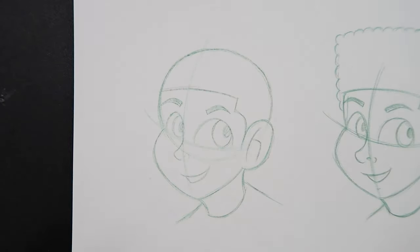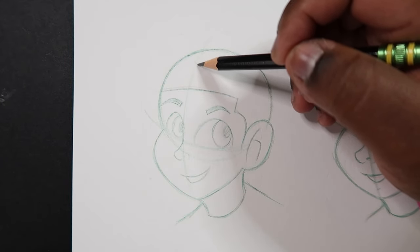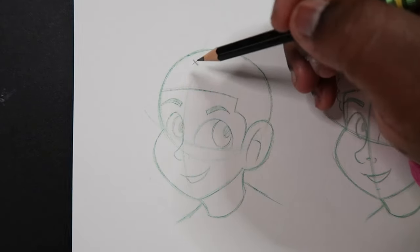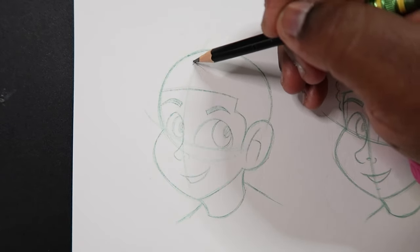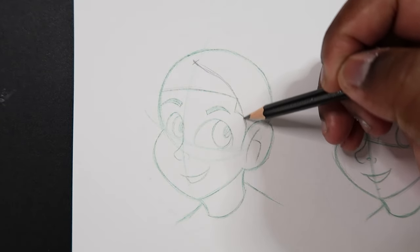To draw the hood over top your head, we're going to start at the center line right at the top of the head. I'm going to draw a little x right here so you can see where I'm at. Then we're going to come around the head like so and make a curve.